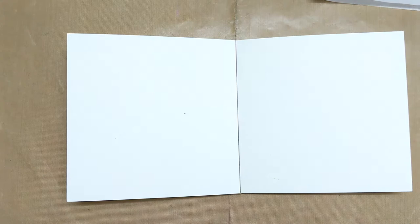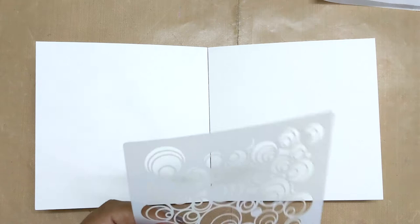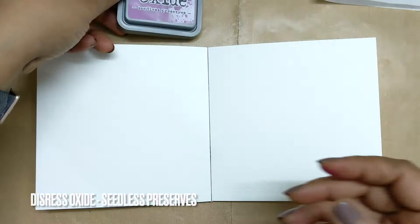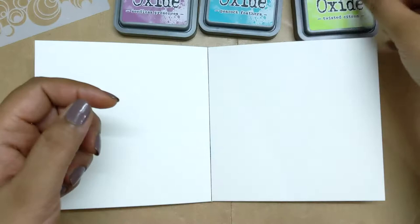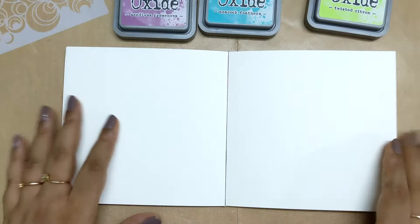Hi everyone, welcome back to my YouTube channel. I'm back with another art journal video and today's theme is Mike Deacon's Mission Inspiration April 2021. The theme is 'It's a Kind of Magic' and there are three colors: electric blue, fairy rose, and mystical green. I had none of the three colors so I'm using whatever is closest in my collection. Let's get started.